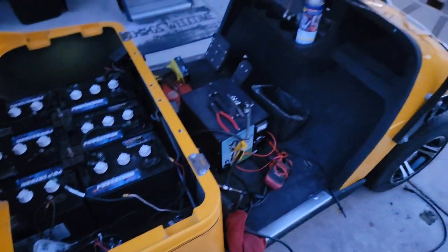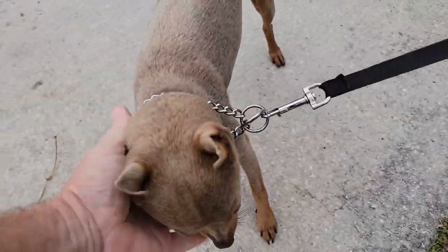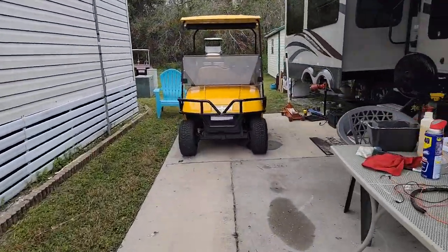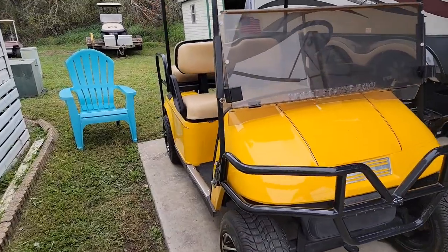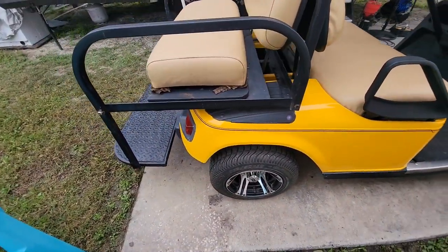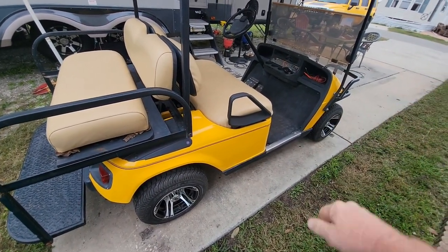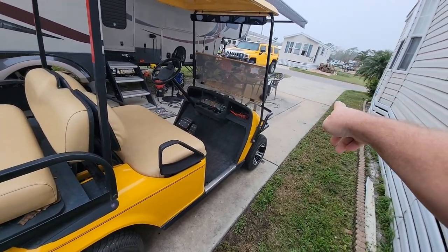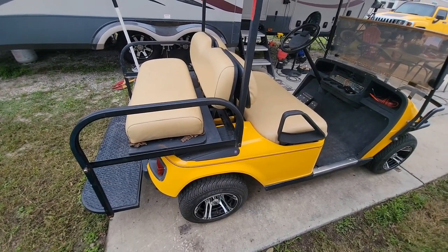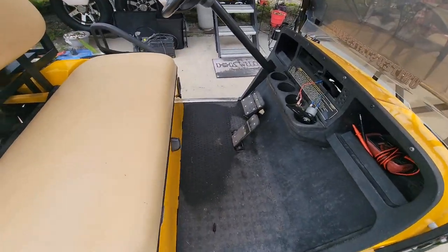Me and Jasper finally got it figured out — he needed to help of course. One important tip: always make sure you stick a jack or jack stands under the back of the cart. I learned the hard way — thankfully it was moving at slow speed, but it almost hit the Hummer parked in the driveway. That's one of the best pointers I can give you.